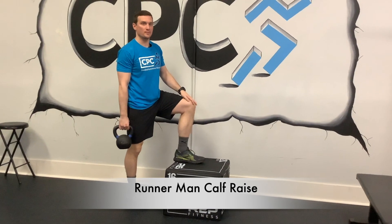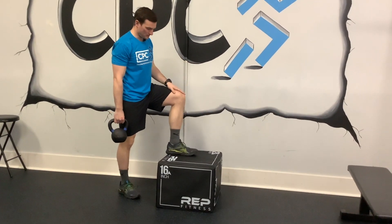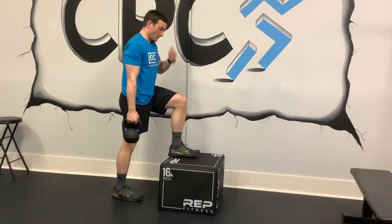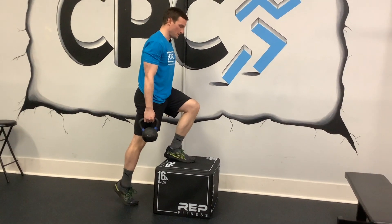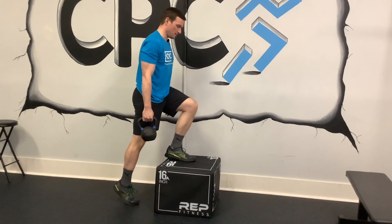This is a calf raise in the runner man position. One leg is going to be up on the bench. The opposite hand is going to have the weight, and you're going to lean forward a little bit so you're on your toes, and then you're going to do a calf raise.